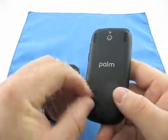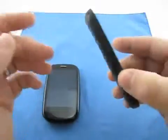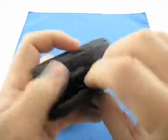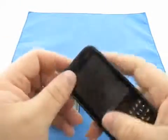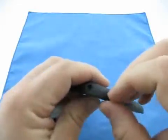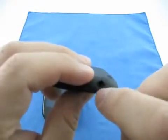It has inductive charging on the back if you buy the Touchstone charger — you just set it on and it will charge, which is a very nice feature. The backs are removable on these, you can pop your own design on there, which they do offer. You have your volume up and down and your vibrate switch on the side.